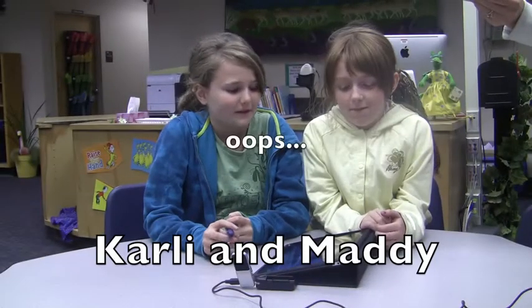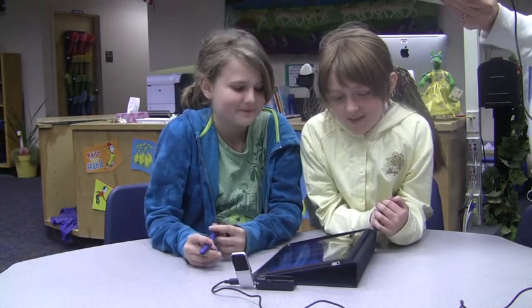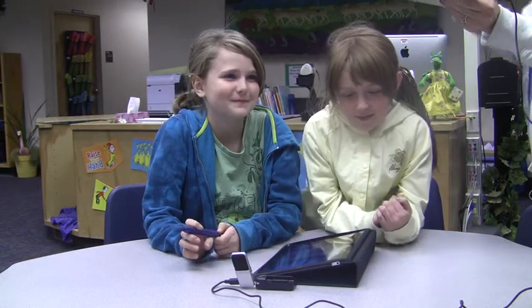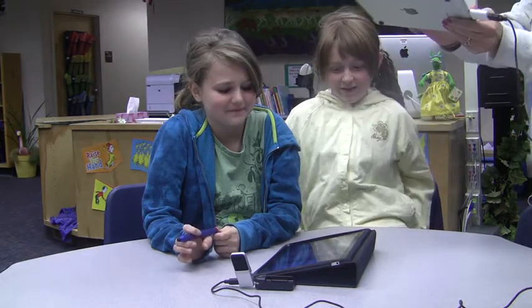Can you tell me about your book that you wrote? It's about a bunch of bubblegum people and candy people who are trying to find the bubblegum princess.